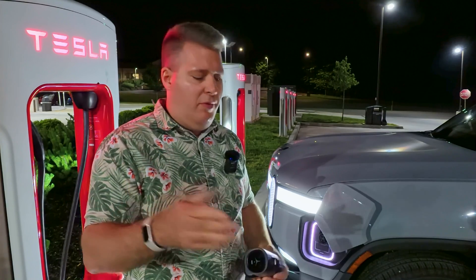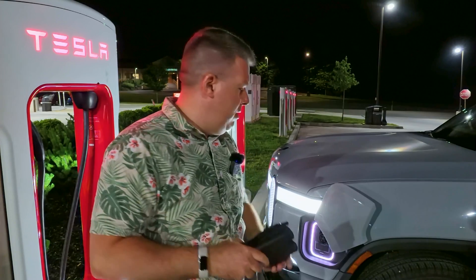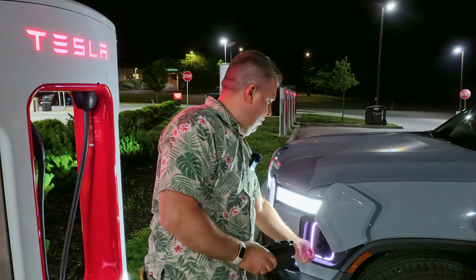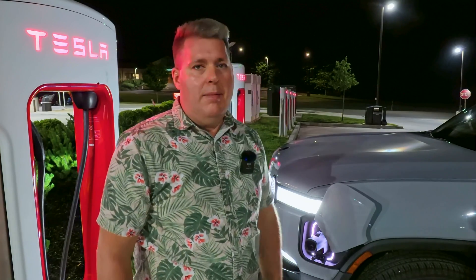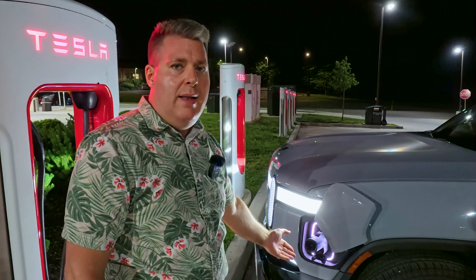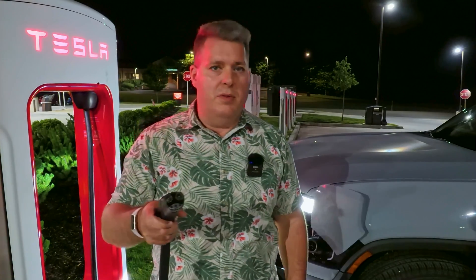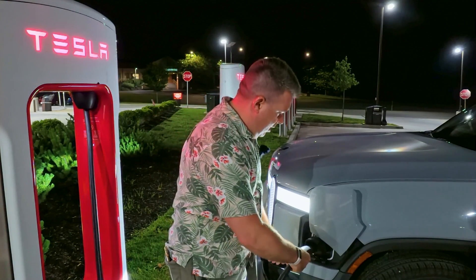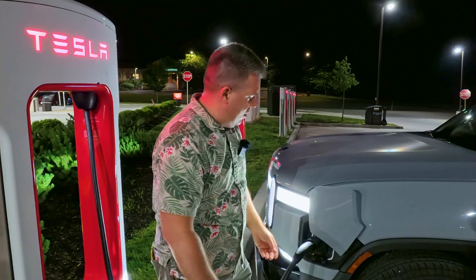Basically, the first thing you do is pull the flap down and plug the adapter into the vehicle like that. Then take the supercharger out, pull on the trigger, and insert the supercharger — though this one isn't cooperating with me right now.